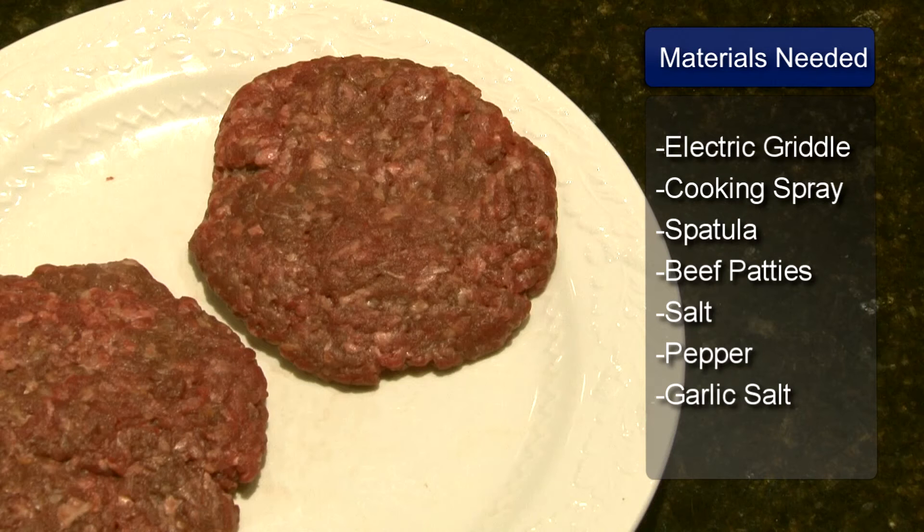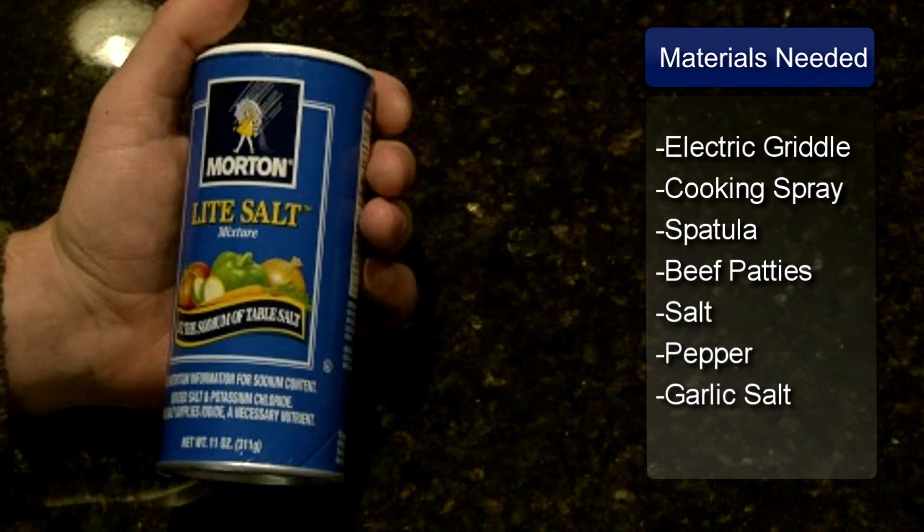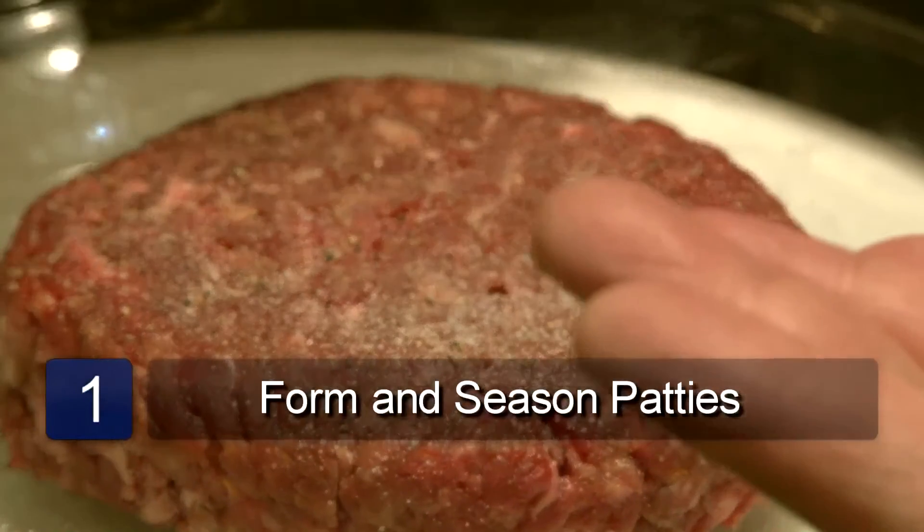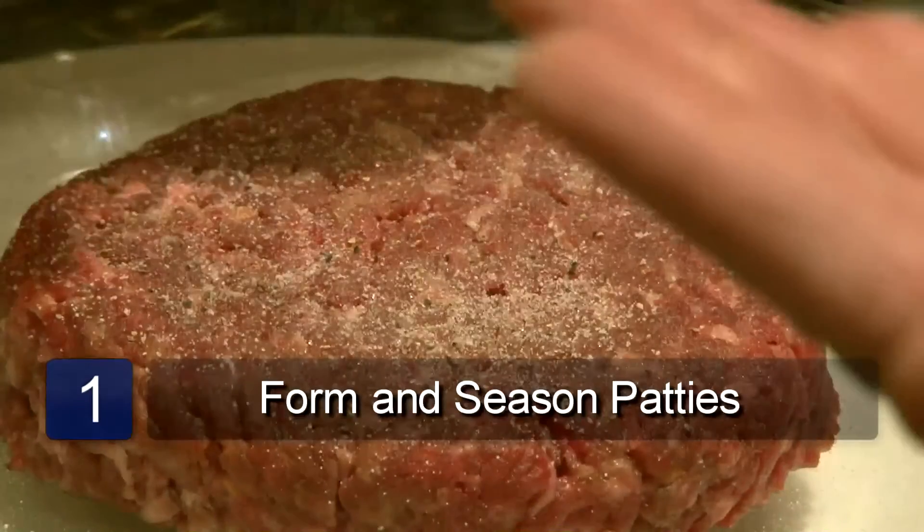The ingredients are ground beef patties, salt, pepper, and garlic salt. Form your ground beef into patties. Season the patties with salt, pepper, and garlic.